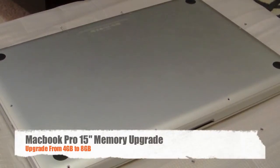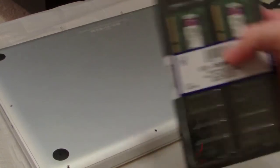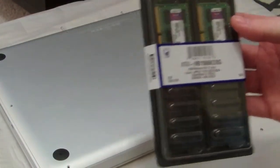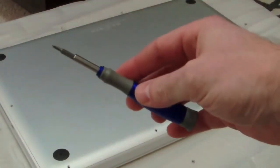Today I'm showing you how to upgrade your memory on your MacBook Pro. In particular, we'll be doing the 15-inch, upgrading from four gigs to eight gigs. Be sure you have your memory — I picked up this eight gig kit for about forty dollars on Amazon.